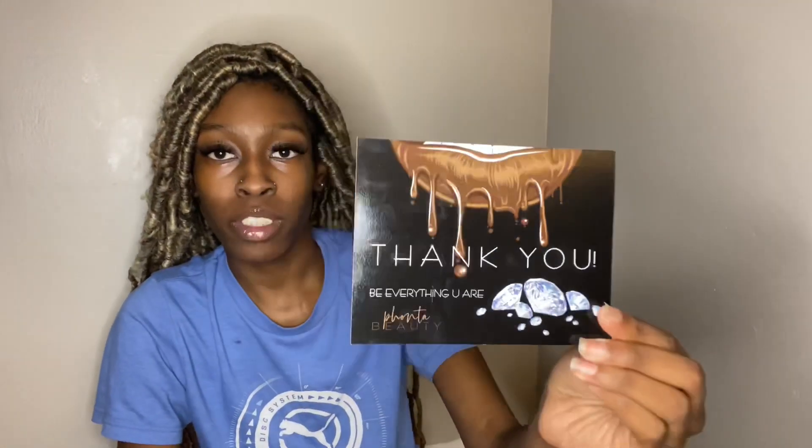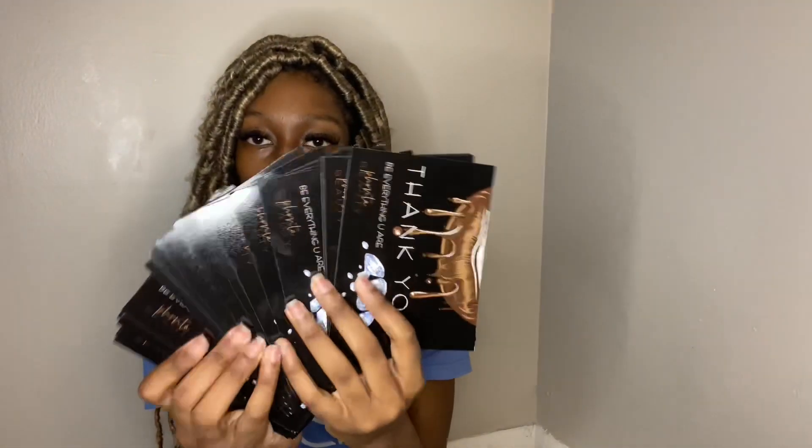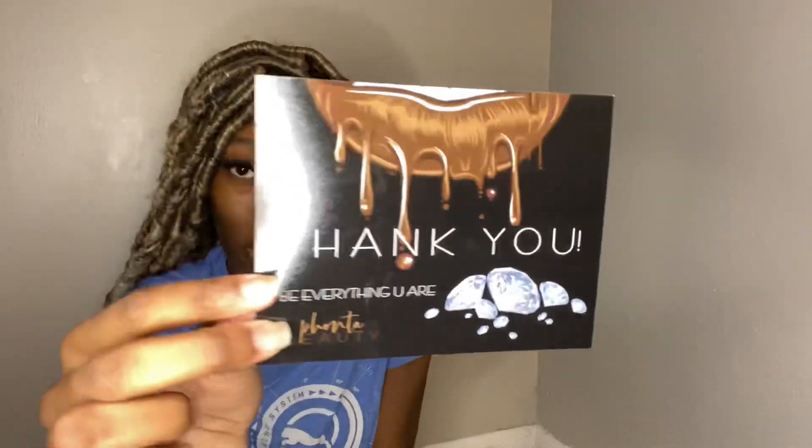Hey guys, welcome back. Today's video is going to be about my thank you cards. I'm not going to be showing y'all how I made them, but I am going to give the details on where I made them, the sizing, and how much I paid. These are my thank you cards right here — I already have my logo made, and I made these myself on Avery.